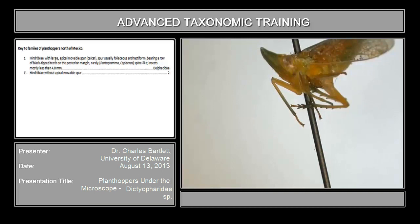I'm Charles Bartlett from the University of Delaware. I have two specimens I'd like to look at fairly quickly, then we'll be done with the family level keying.